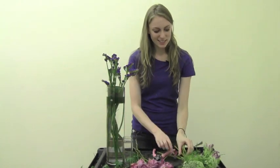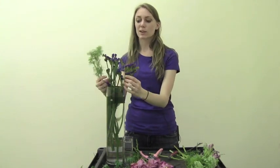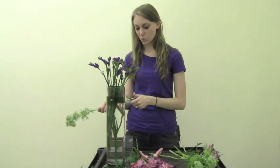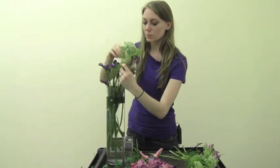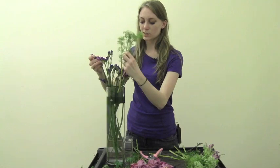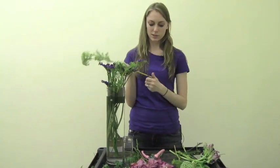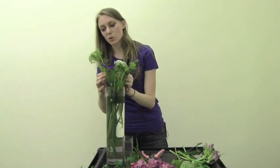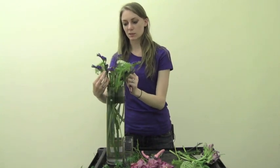Next I'm going to add the next softest flower, because we're adding from soft to hard — that way it'll keep the arrangement nice and full and lush. So we'll go on to the Queen Anne's lace, and I'm going to place the stems around in a nice circle, kind of one in each corner — three corners — and then just pull up the statice as you go too.